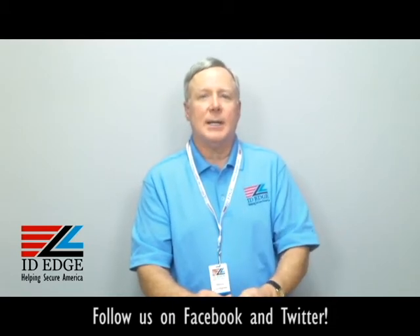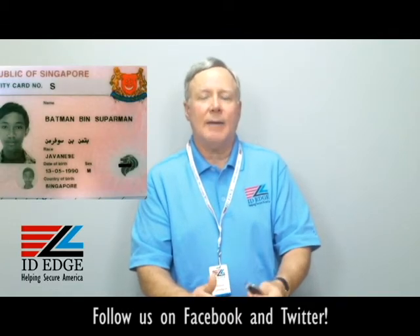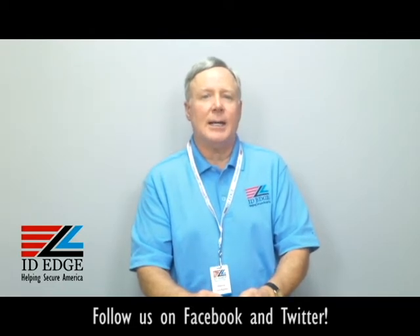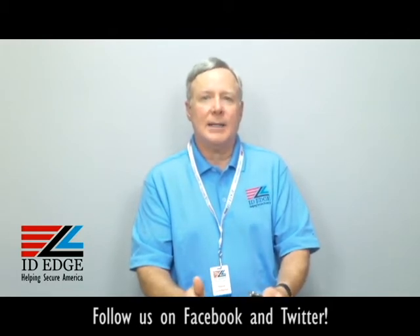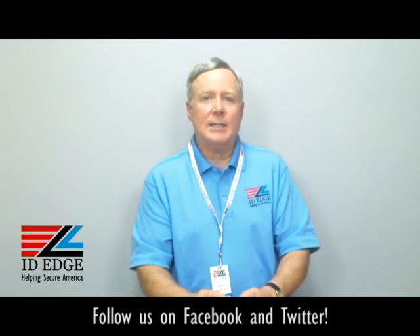As promised, here's the bad photo ID of the day. While you're looking at that, any questions you'd like answered on the show — submit them to us on our Facebook page, and if used on the show we'll send you a nice little gift for participating. Call us on anything or to order at 800-798-3343, or go to our website IDEdge.com — we have a bold chat section there so you can communicate with us that way too. Thanks for your time.